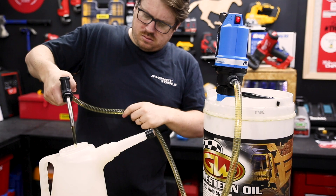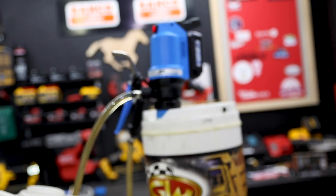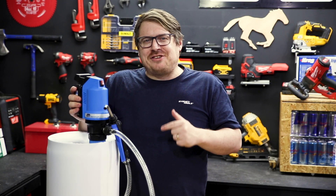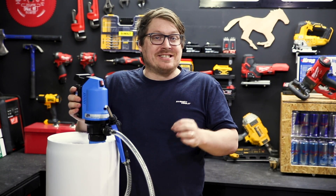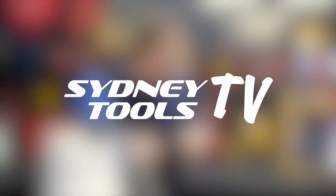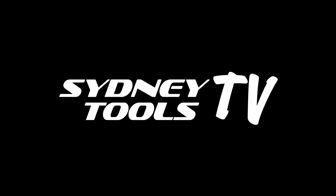Move multiple oils with one power head — no hassles or mess. That's the BOP20 battery operated pump from McNaught. For more info, check out our website. Hit me up with your questions in the comments section below, and thanks for watching Sydney Tools TV.